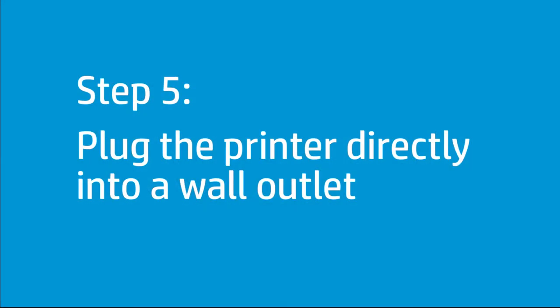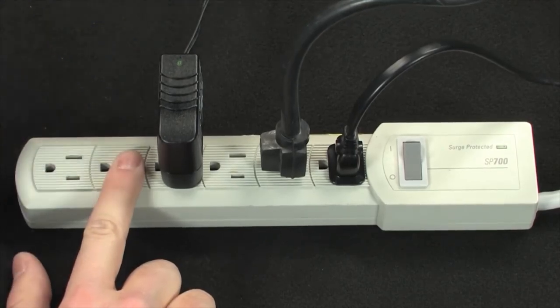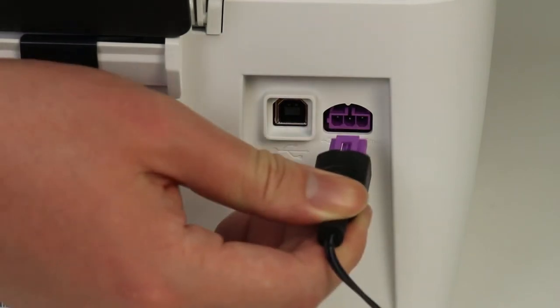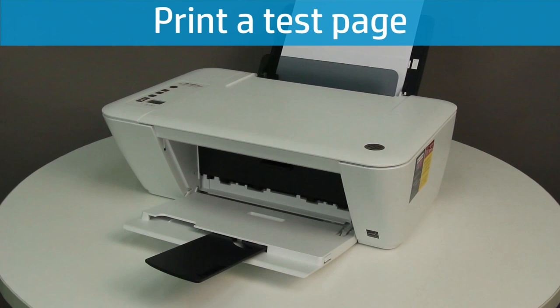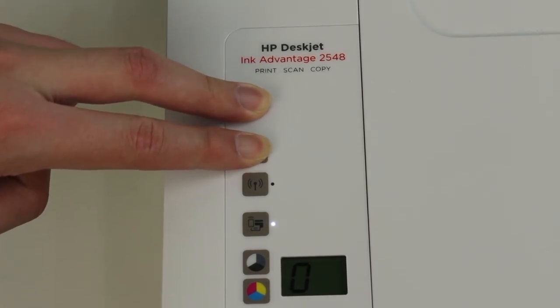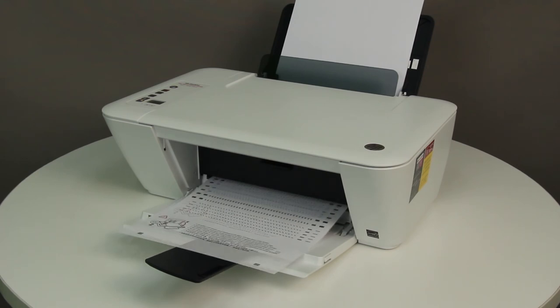Follow these steps to plug the printer directly into a wall outlet and print a test page. Disconnect the power cord from the back of the printer and unplug it from any power strips or surge suppressors. Plug the power cord directly into a wall outlet, then reconnect the power cord to the back of the printer. Press the Power button to turn on the printer. Print a test page by pressing and holding the Power button, then pressing and holding the Cancel button for two or three seconds. If the test page prints, the issue is resolved. If not, continue to the next step.